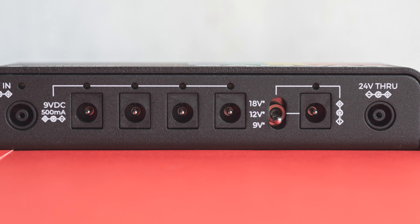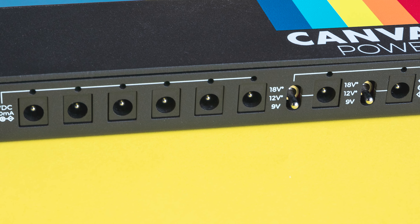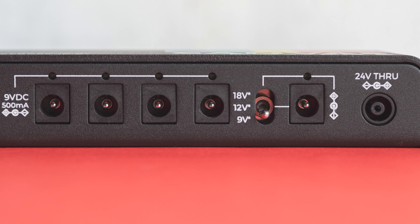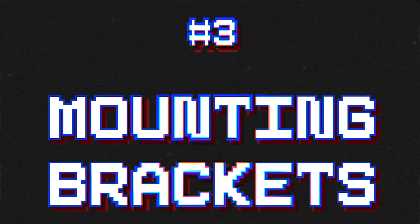Number four: voltage selection. Running a pedalboard with various voltage ratings can be a hassle. The Canvas Power supply gives you variable voltage selection, so you no longer have to worry about underpowering your pedals or frying them. Each output is rated at 9V DC, 500 milliamps, covering a wide variety of pedals. For pedals requiring 12V, you get 375 milliamps max, and at 18V, 250 milliamps max.